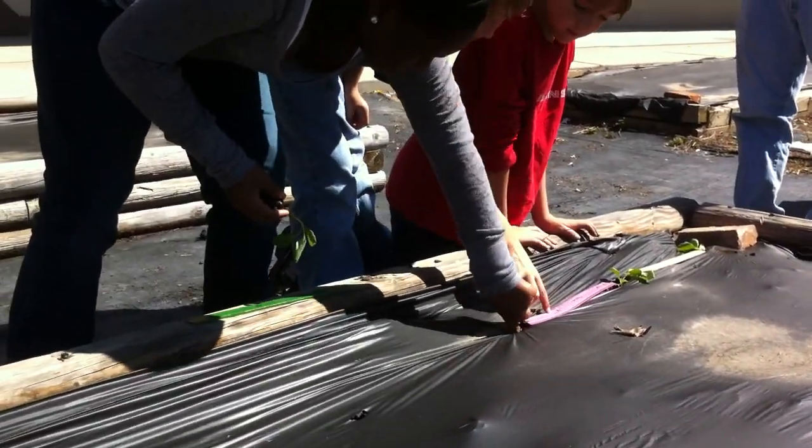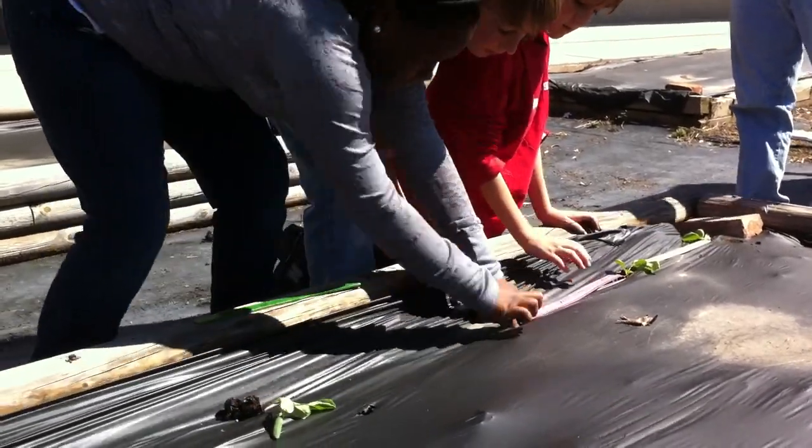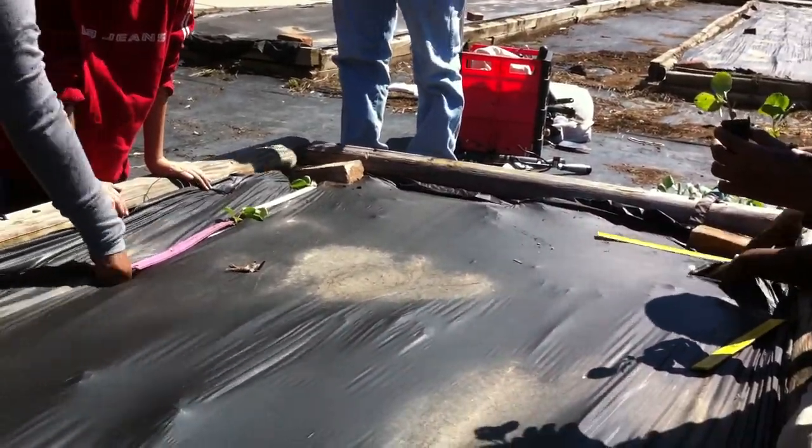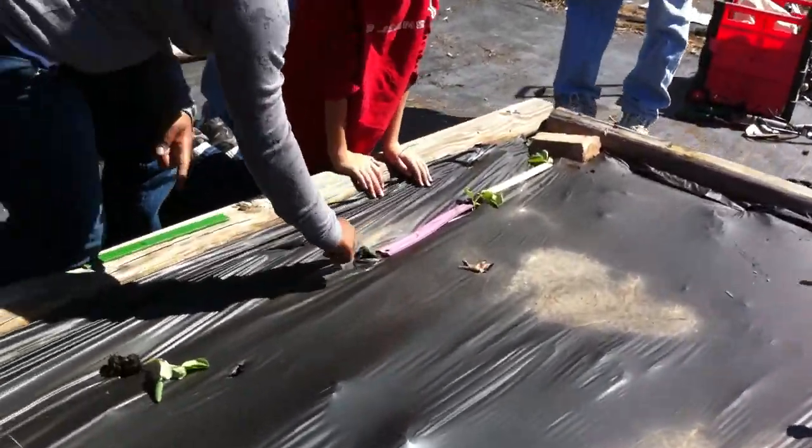Coming in six inches and four inches apart. Then we're going to come back down the middle with another rod. Y'all wait — y'all don't poke your hole yet.